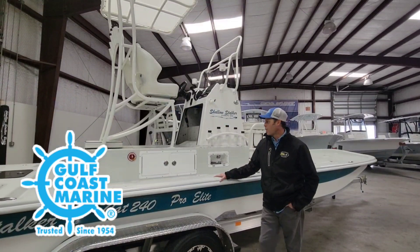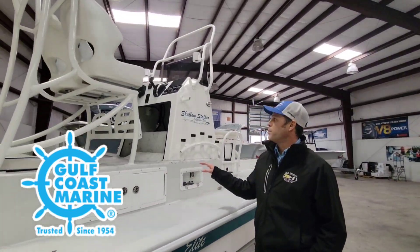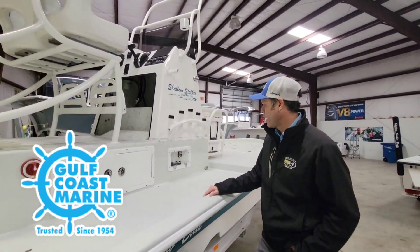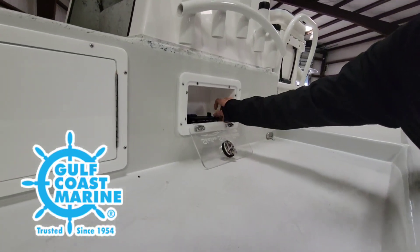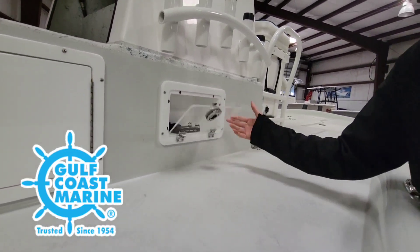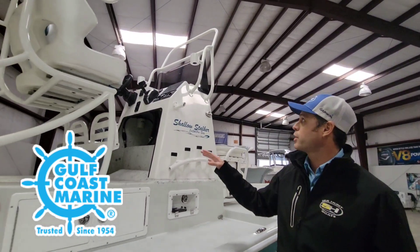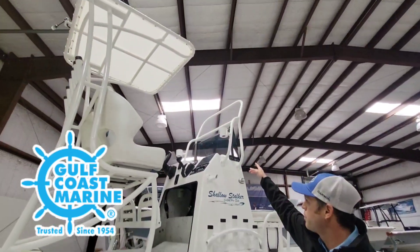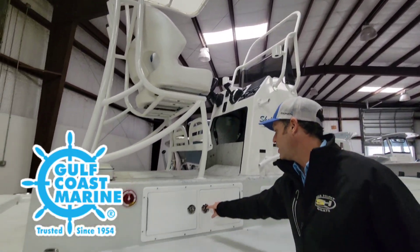Coming here towards the back of the boat, we're over here by the riser box. This sits on the raised console. We got nice storage over here — starting with phone storage, this opens up. We got a nice little cell phone charger right there. Courtesy lights, rod holders, white powder coat on this thing. Nice cup holders up there for your drinks.